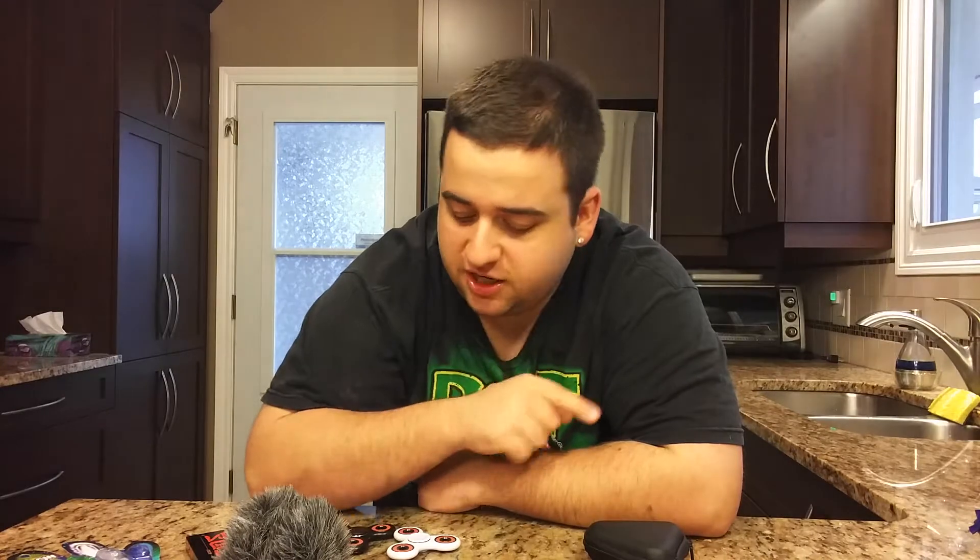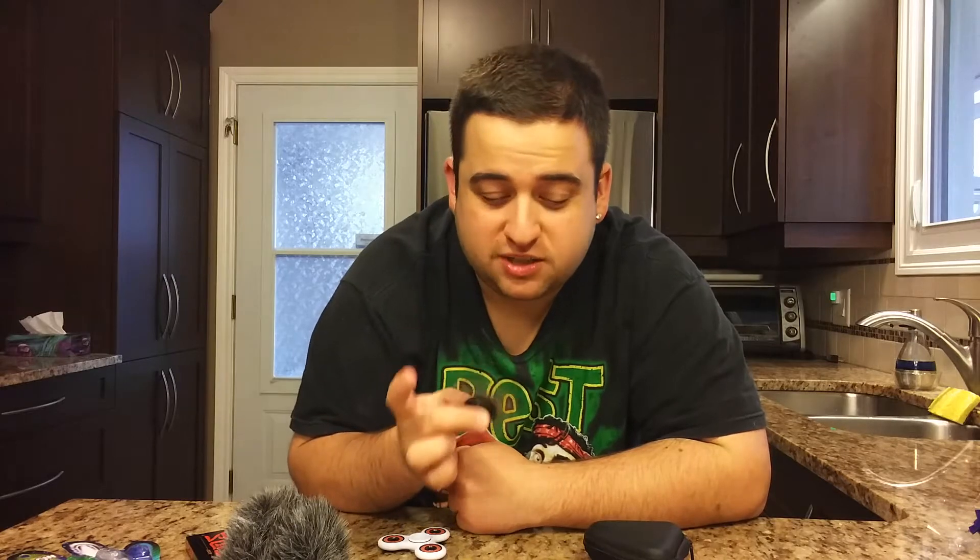Welcome back to BNR Squad. Today's video is going to be a DIY fidget spinner. I'm back in my kitchen and we are doing another fidget spinner video.